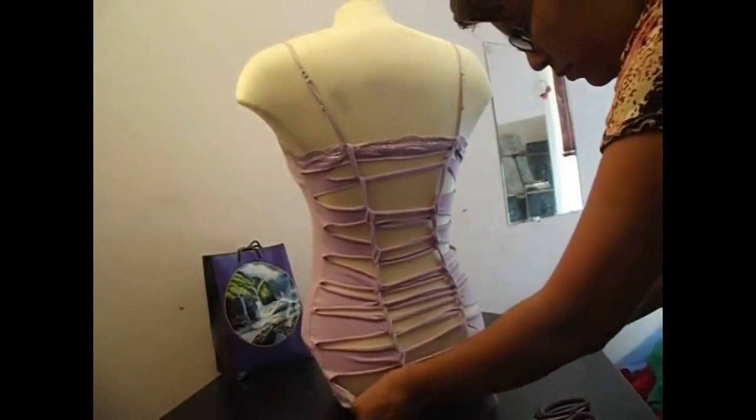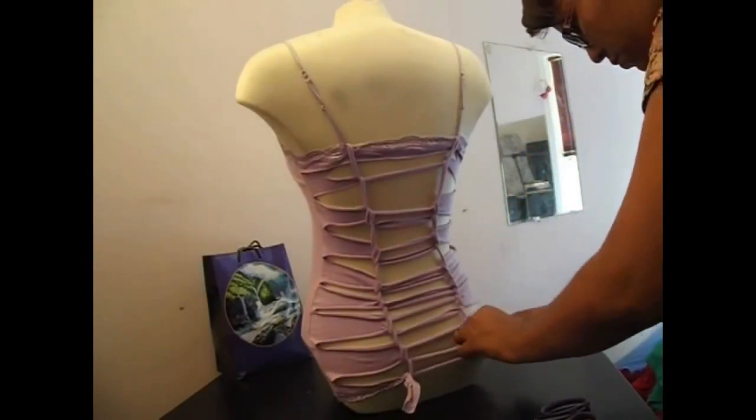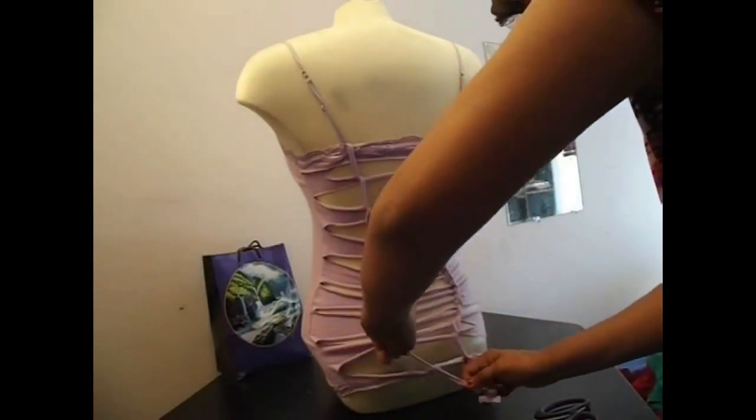So here I am tying off the bottom. I apologize that that part was not filmed. I do have a video on here that will show you how I tie my knots.